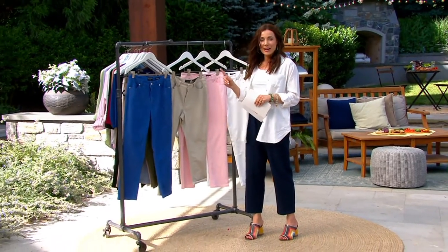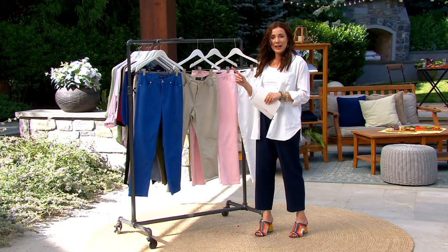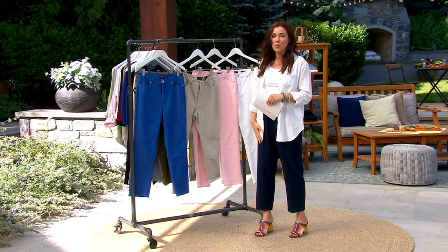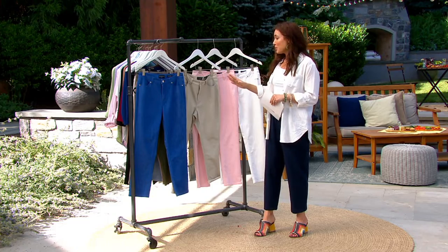Now we're going to do this jean. When I tell you, I could not take my eyes off these jeans. In fact, I almost wore them, but I'll wear today's special value. I love them so much.